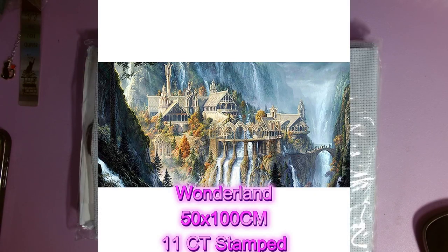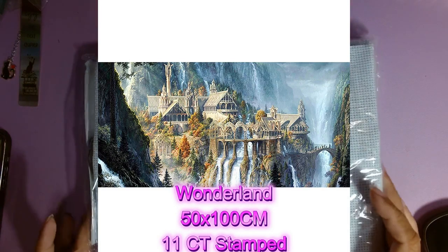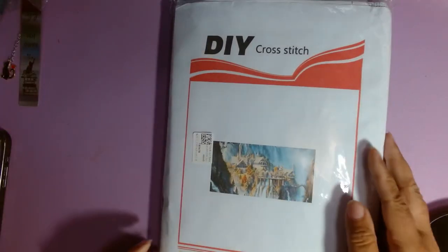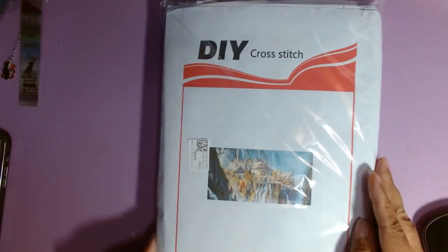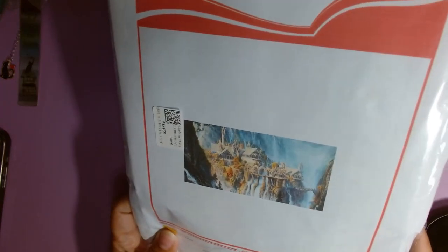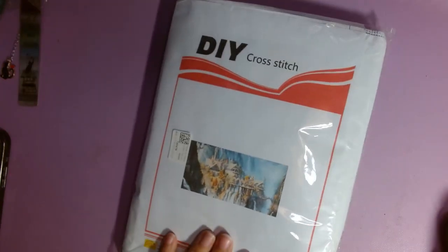It is called the Wonderland kit. It's 50 by 100 centimeters, 11 count stamped. I'm a little concerned because it is a DIY, so I have a feeling a lot of the detail is going to be missing, but we will see. This is a collaboration, so they did send this to me for free in order for me to review it. I did not purchase this myself.